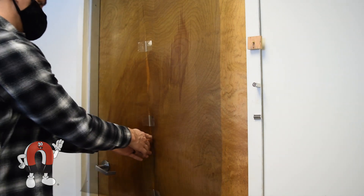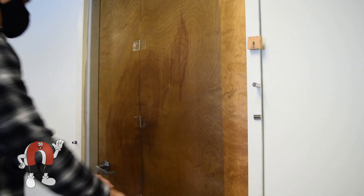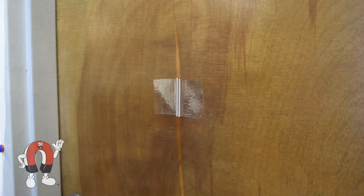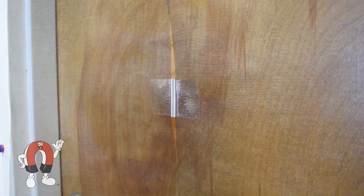As you can see, they snap together nicely. You can walk through the screens and the magnets easily close behind you.